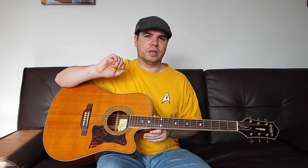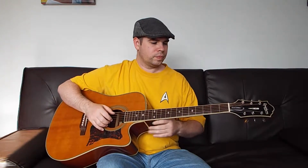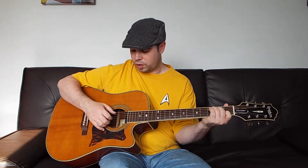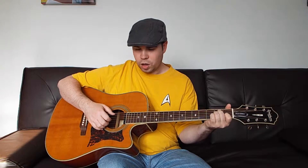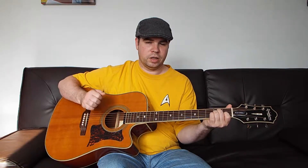The index is playing the third string, the middle is playing the second string, and the ring is playing the first string. So it's going to go bass, index, middle, ring, middle, index. On a C chord we're going to go 5-3-2-1-2-3, and then we're going to switch chords and go 5-3-2-1-2-3 on the A minor.